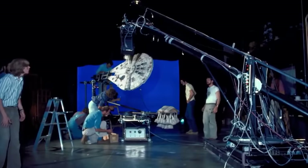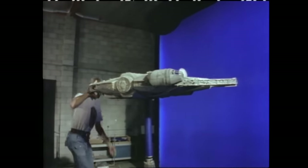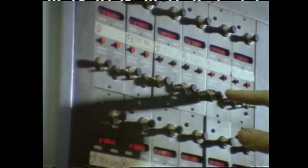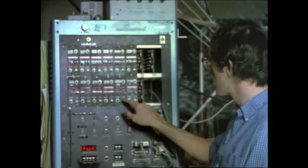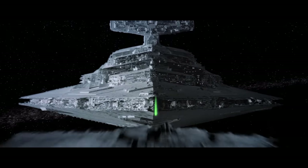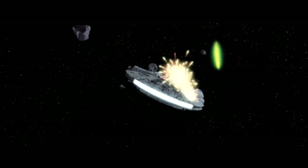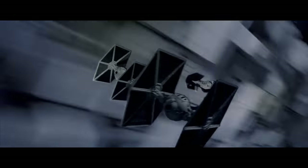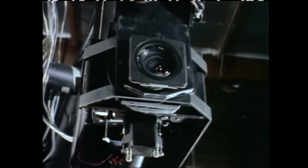They filmed miniature physical models against blue screen, but how they moved those models is what made this special — they didn't move the model specifically, they moved the camera using a very special motion-controlled camera rig called the Dijkstra Flex. Using a rudimentary computer system, they would program in exactly how the camera would move, and they were able to repeat that move over and over. Instead of a ship flying toward or away from camera, they'd inverse that — the camera would pull away or move toward the stationary model. That allowed multiple ships to be stacked together: one pass for Darth Vader out front, separate passes for the two TIE fighters flying behind him — all achieved with the exact same camera motion repeated.